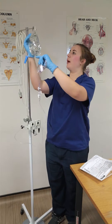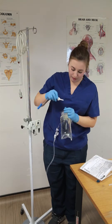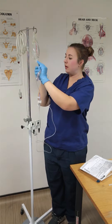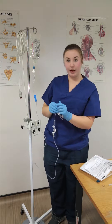Then I'm going to take my bag, undo it, remove my topper and pierce the bag. Hook that back up and start to part-fill my drip chamber so it's about halfway.